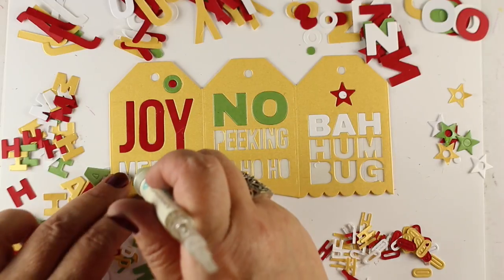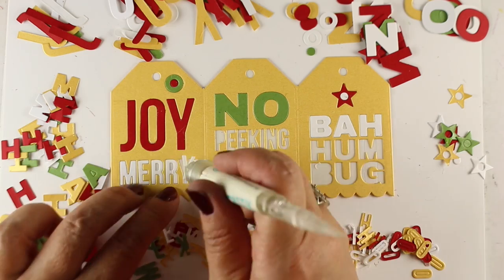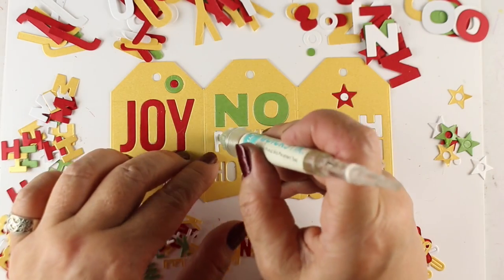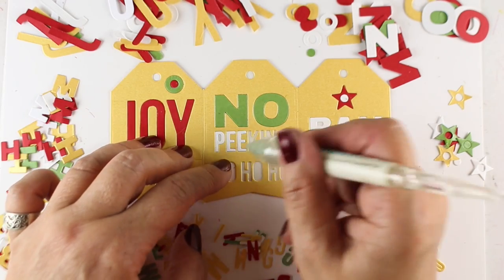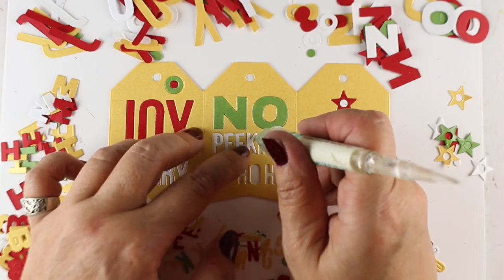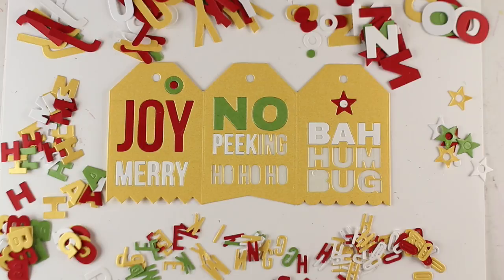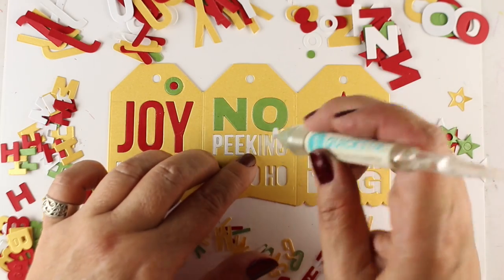There are also a lot of other things you can do with this particular die set. You can use each one of those sentiments separately — like I said, they do punch out of the die, so you don't have to leave them inside. You can go crazy with them and use them on your cards in different ways. And if you look on YouTube for concertina dies, I bet you'll find other people doing really cool things with them as well.